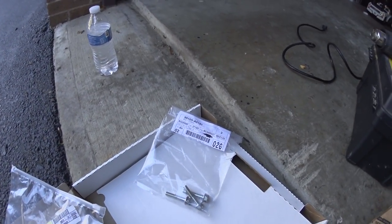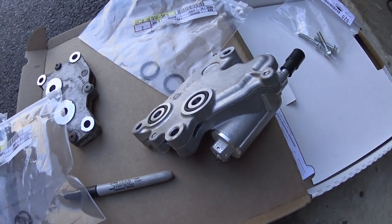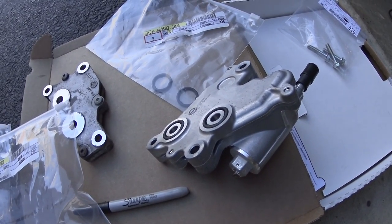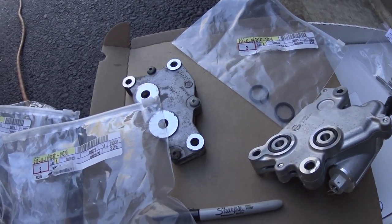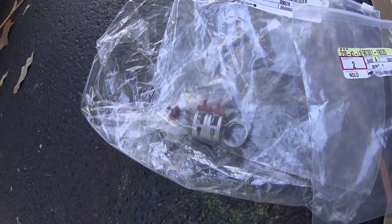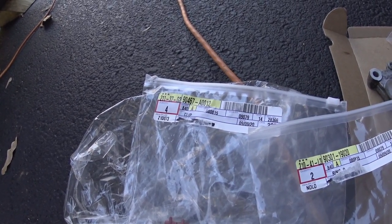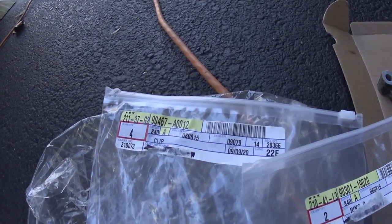Here is the part number for the bolts again. You can reuse them if they're okay, or get new ones — I decided to go with new ones since they were already starting to show some rust. And for hose clamps — these are the factory ones for three-eighths hose. My hose is three-eighths diameter but the outside is a little smaller than other hoses, so I'm not sure if I'll be able to use them.